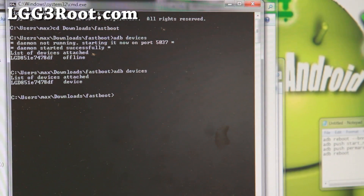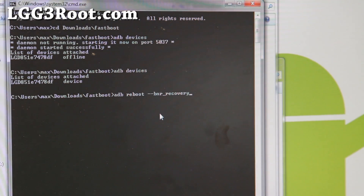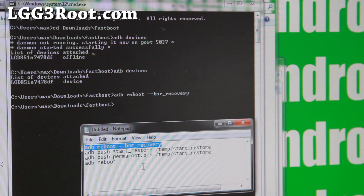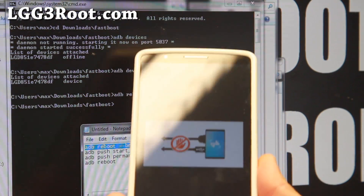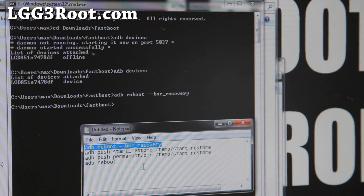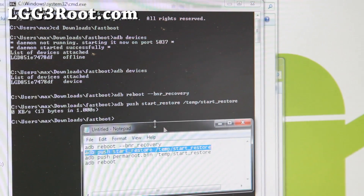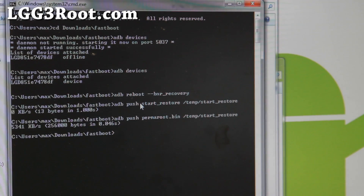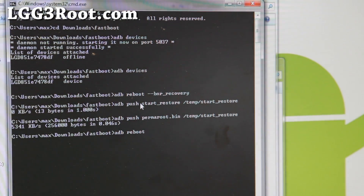We're going to simply copy and paste all these commands. First thing, go ahead and copy this and do a right-click paste. For Linux or Mac, the commands are slightly different — you have to do .adb-mac. Go check my site; I'll have all the commands you have to type instead. And your phone should reboot into a special recovery mode. Next, copy and paste the next command, and the command after that. These are the rooting files. And next we're going to type adb reboot, which is a command that will just reboot the system.